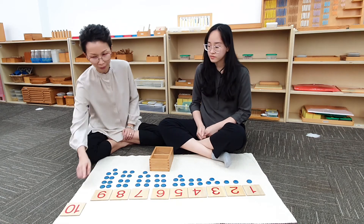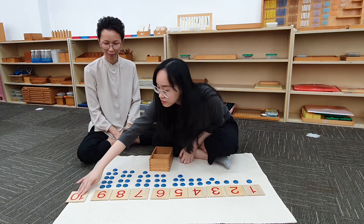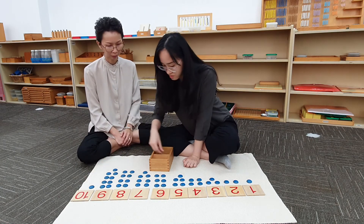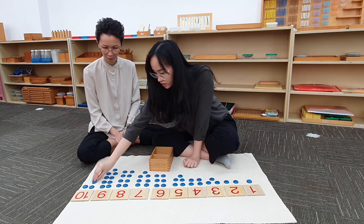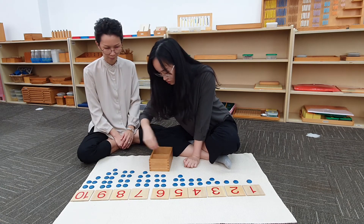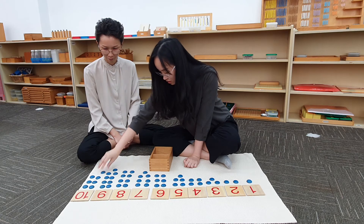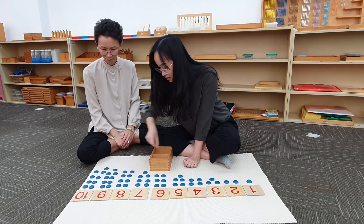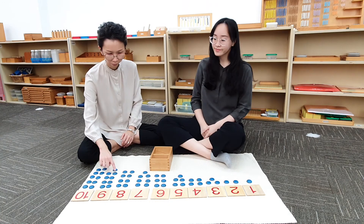Good, Judith. And what comes after 9? 10. Can you bring down this card? Can you count and put 10 counters below it? 1, 2, 3, 4, 5, 6, 7, 8, 9, 10.